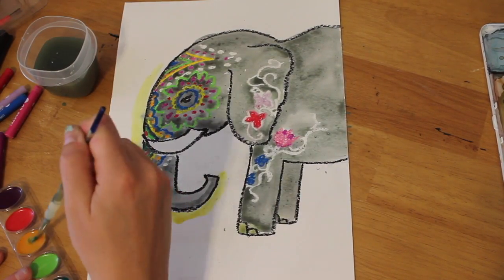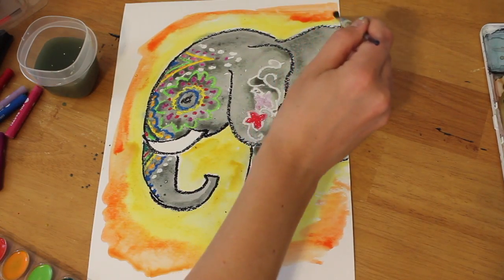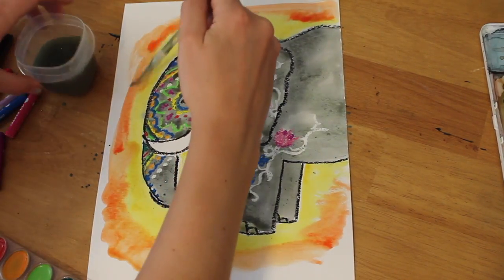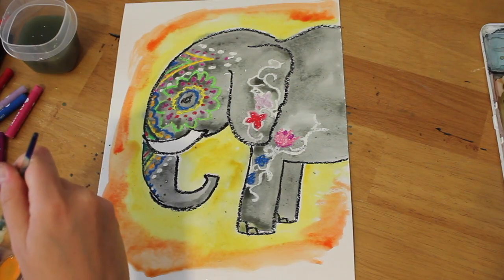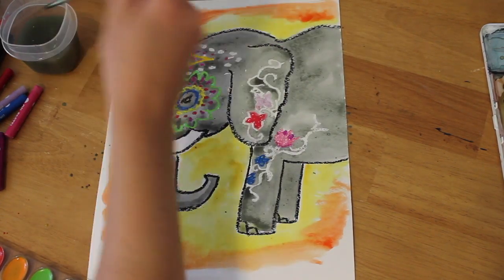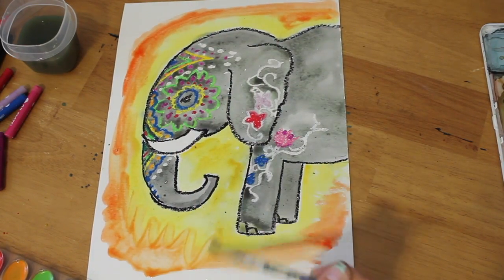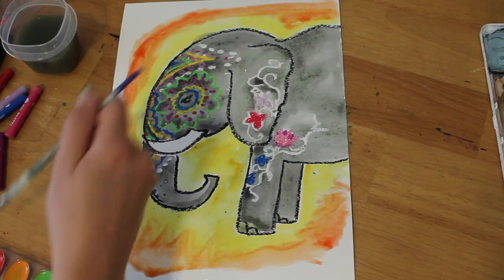Probably because it's the least messy — if it gets on their hands and they bathe in it, it's still going to wash off the next day. So here I'm going on to painting the outside. I'm using bright, hot colors to paint the outside of my elephant because it'll give him this warm glow. Then I'm going to finish him off with some purple color.